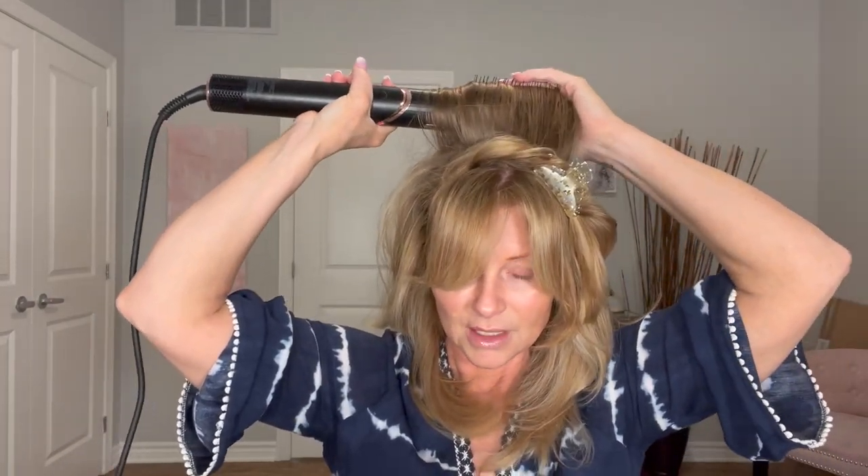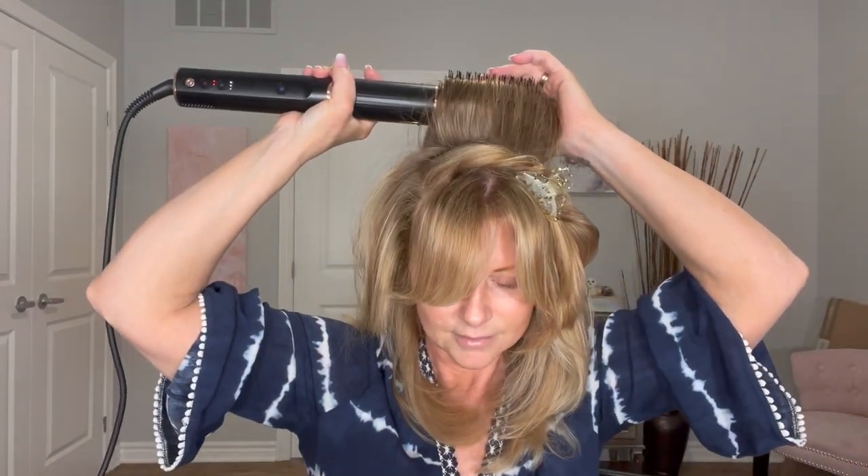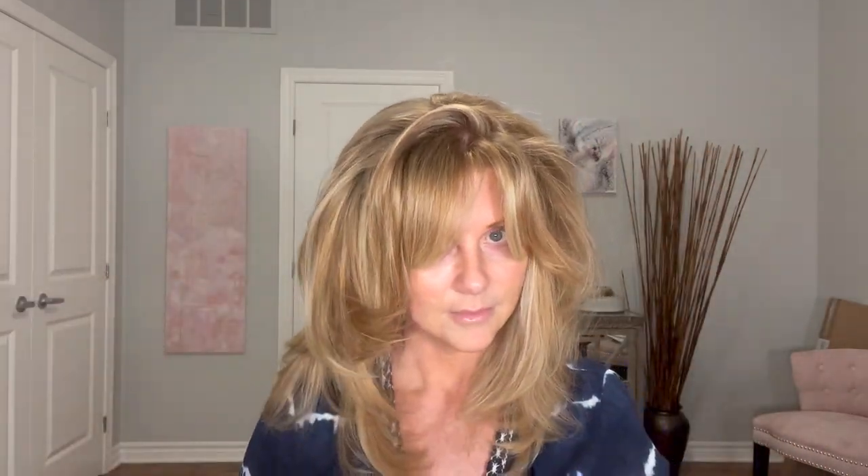When I get to the top, that's where I really care about the volume. I'll hold it up higher and do a cool shot up here to get maximum volume, and the cool shot makes it last longer too. When I did this before, the volume lasted a couple of days and was beautiful. I'm lifting it straight up, holding it down, then doing the cool shot. I actually got this at Costco, but since Costco doesn't carry things for long, I have a link in my Amazon storefront. And there you go — it's all done!